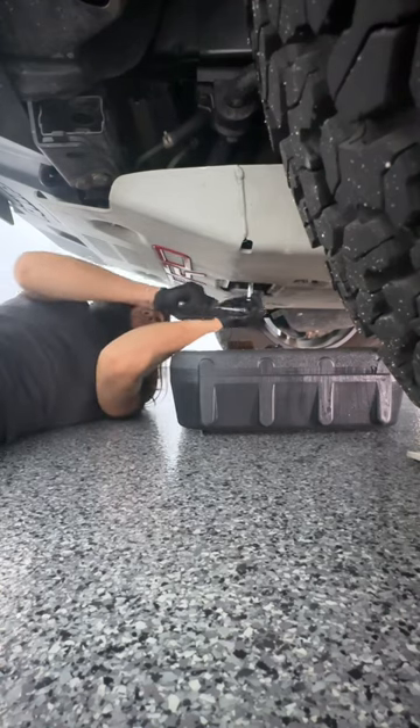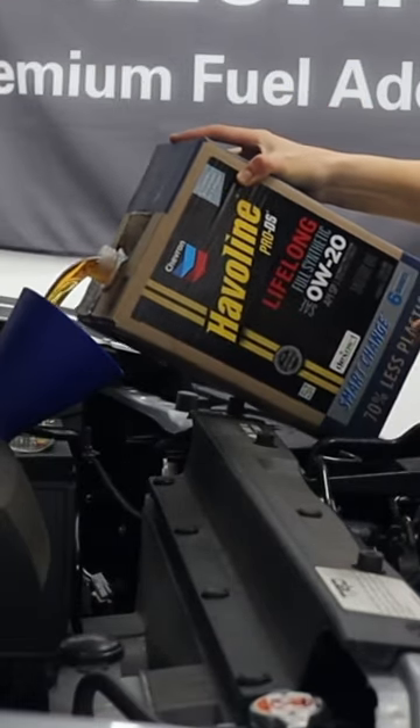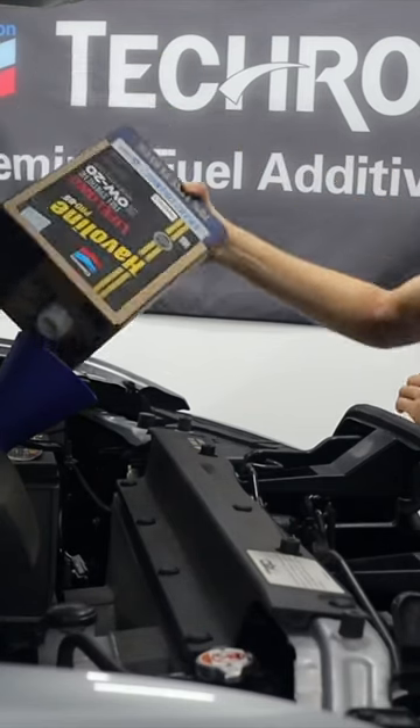It's always a game for me when pouring new oil in to see if I have the perfect movement — not going too slow and accidentally spilling oil all over the engine bay, or going too fast and missing the funnel. This time was a good one though, because it landed pretty cleanly in that funnel.